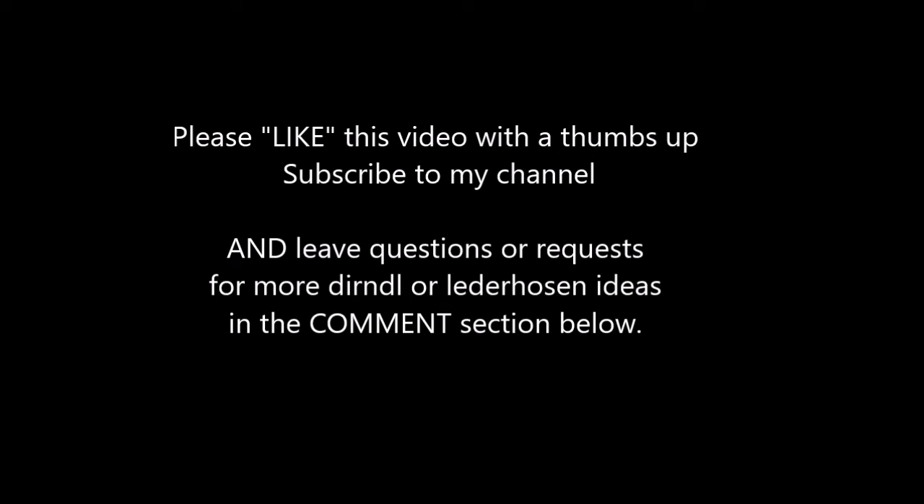Please like this video with the thumbs up, subscribe to my channel, and leave questions or requests for more dirndl or Lady Rosen ideas in the comment section below.